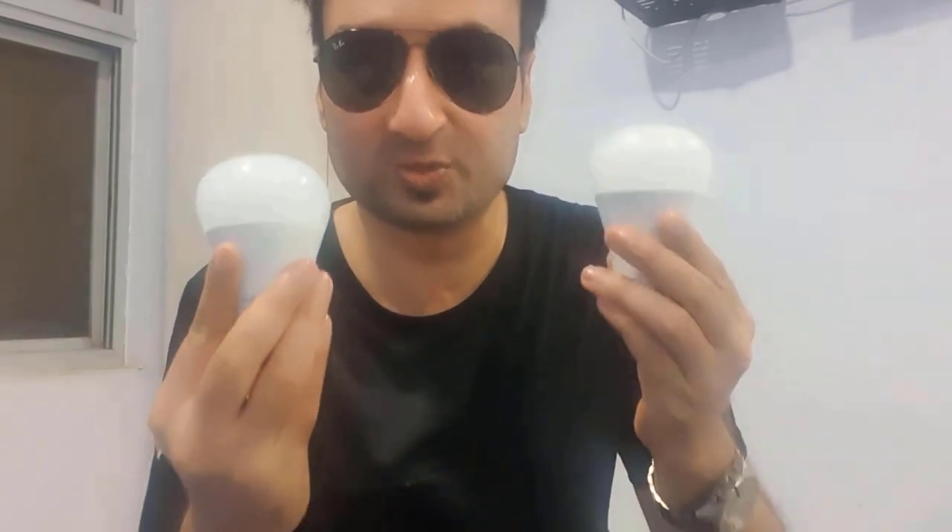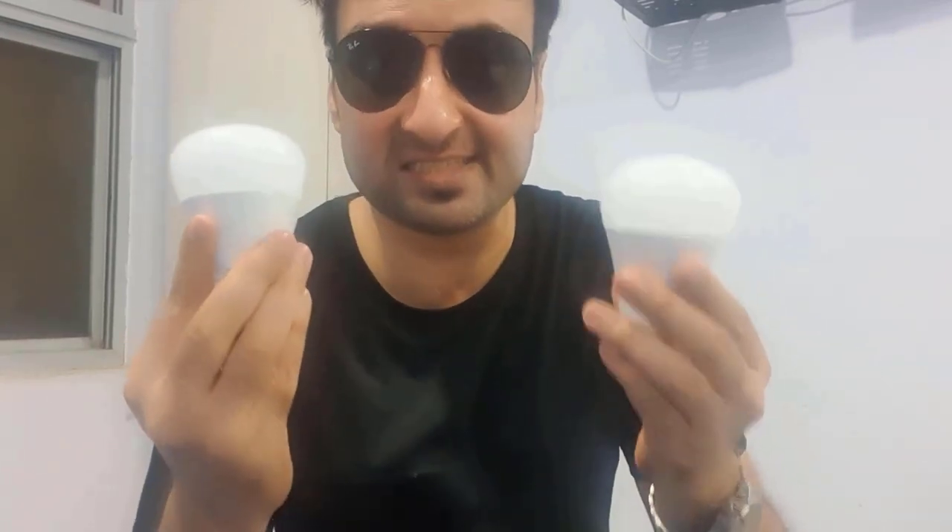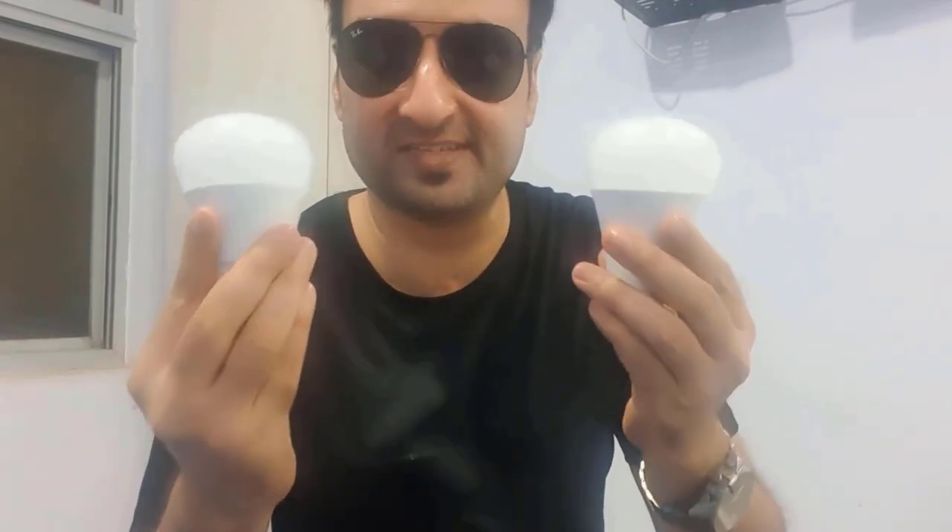Hey everyone, welcome back to Innovate with Current. Today I'm going to be showing you two smart bulbs. These bulbs you can connect to Google Home, Alexa and your phone. And you can change the intensity and the color of these bulbs.